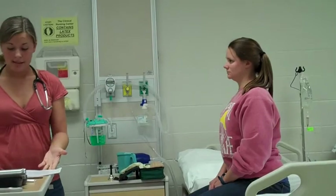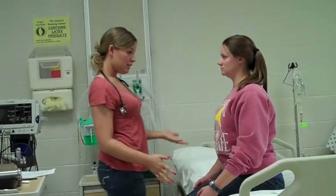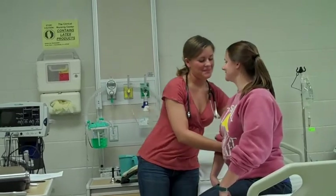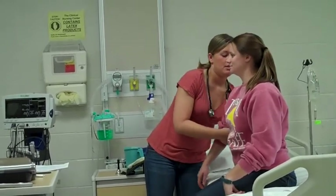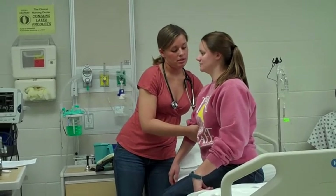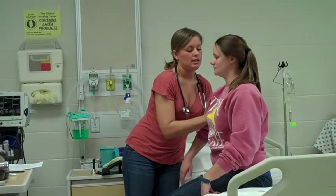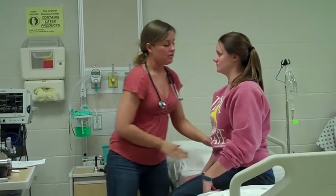Now we're ready to move on to your breast exam. I'm just going to have you rest with your arms at your side, and I'm going to palpate your lymph nodes. Are you ticklish? No. Just relax your arm. I'm going to note the central lymph nodes, the lateral lymph nodes, posterior and anterior. No lymph nodes are palpable.